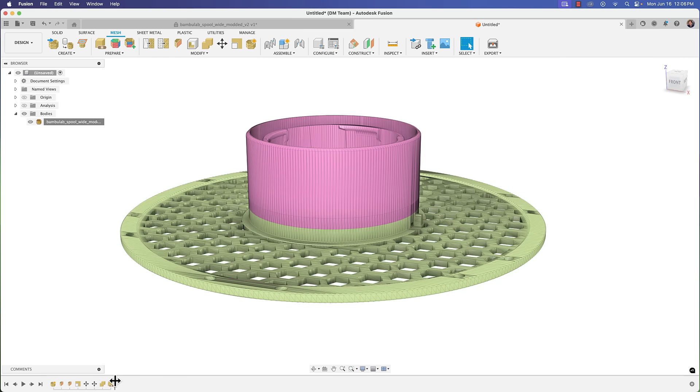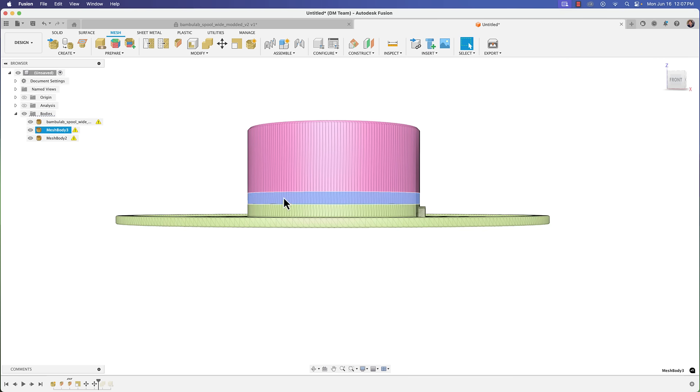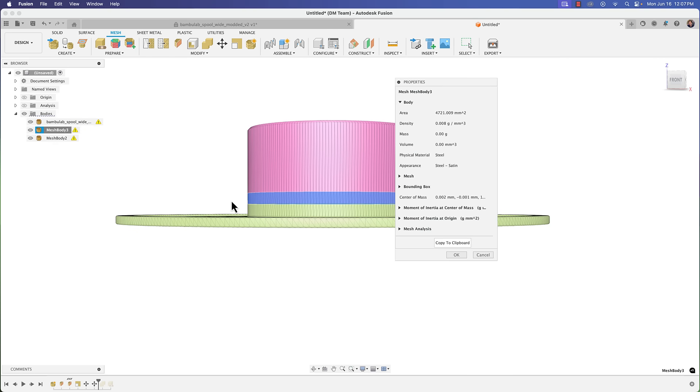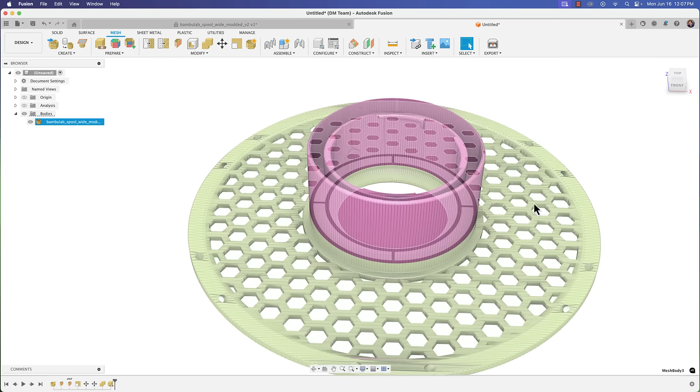We could have also verified earlier by moving the timeline back to where we had the three separate parts, right-clicking the middle body, going to Properties > Bounding Box, and seeing that the height is indeed five millimeters. I'll take the timeline back up to the combined state — I hope that helps when you face questions like this.